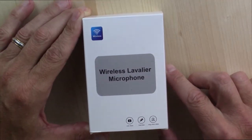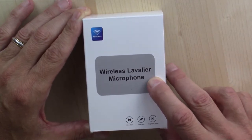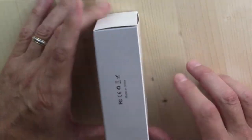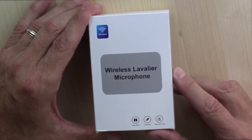Hello and welcome to this fresh review of a Bluetooth wireless lavalier microphone. There are actually two microphones in this box. There is no brand name on the box, but I will flash that up on your screen right now, as well as you will see it in the title and description of this video.